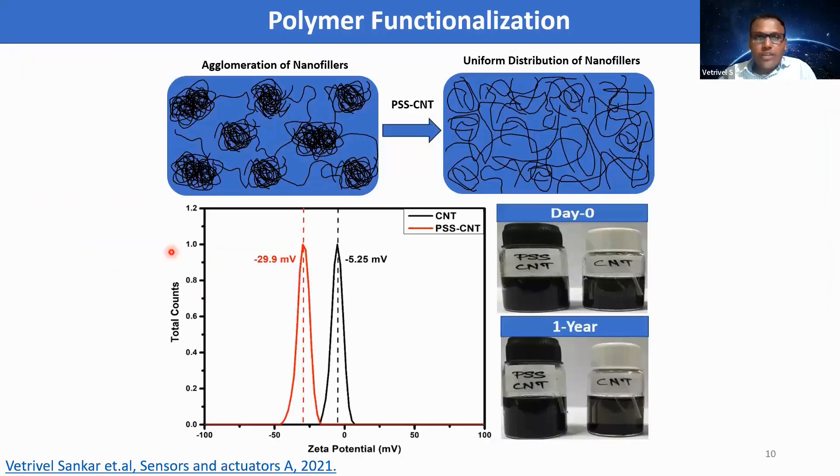Before making a long flexible strain sensor tape, we started with nanofiller preparation. We know that the fundamental problem in polymer nanocomposites is agglomeration of nanofillers. To avoid that, we carried out PSS polymer functionalization of CNT to achieve uniform distribution of nanofillers. The zeta potential and stability tests show that PSS-CNT exhibits better dispersion stability compared to bare CNT.